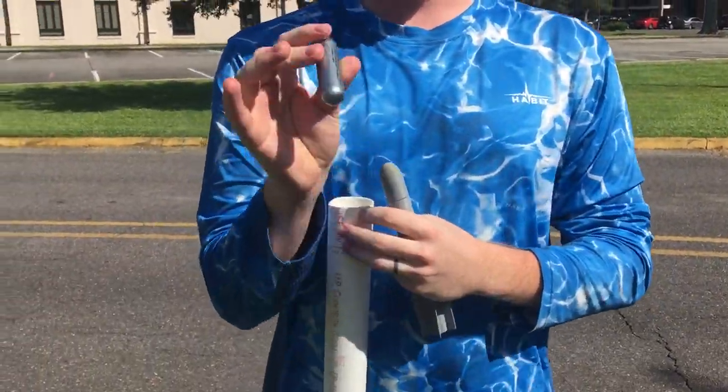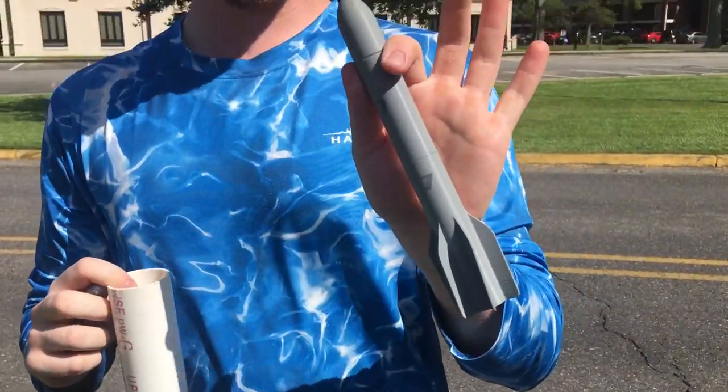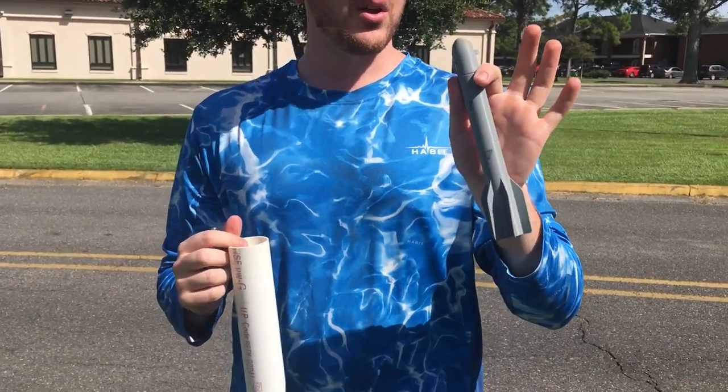Hey everybody, I'm Joe. This is a CO2 cartridge rocket that I've designed. It uses these 12 gram CO2 cartridges to propel this 3D printed rocket. Hopefully you'll be able to download this file for yourself, or you could purchase it at a different website and have someone else 3D print it for you and send it to you.